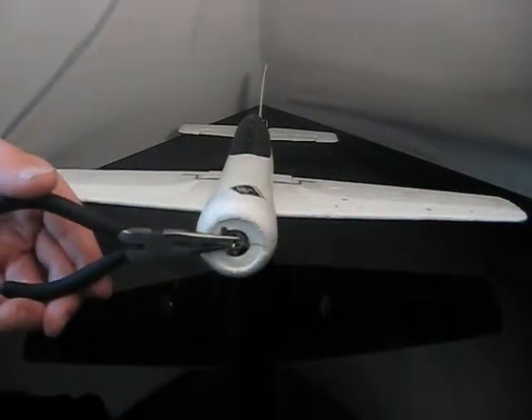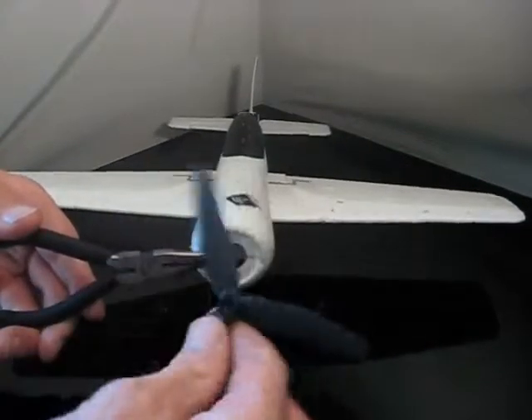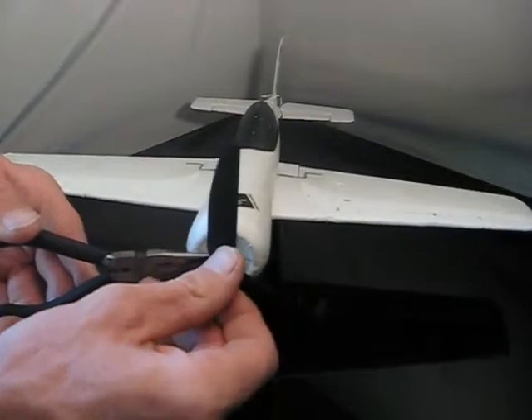What I like to do is grab the prop shaft behind the threads with a pair of needle nose pliers, and then stick the prop on. You want to get it perpendicular to the prop shaft.